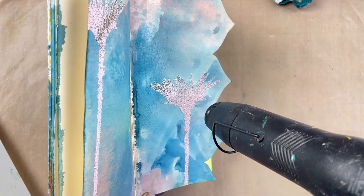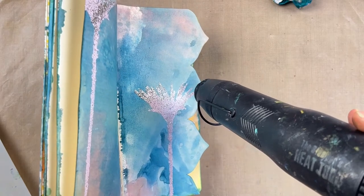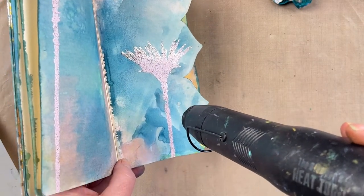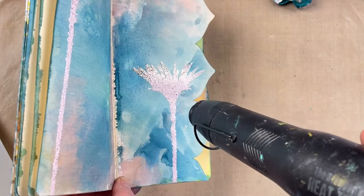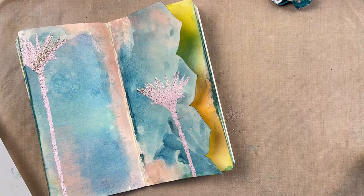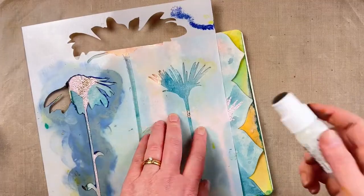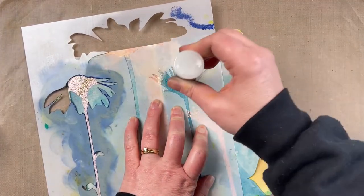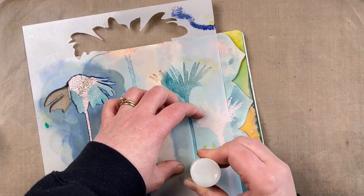I had a bit of extra embossing ink go onto the page because I didn't clean the stencil between using it on the left side and right side, so some embossing ink seeped underneath the stencil when I laid it down the second time. That's why the embossing powder stuck to those extra little bits. All you do is get a little paintbrush to wipe off any excess embossing powder so it won't stick, and you're left with a nice clean design.